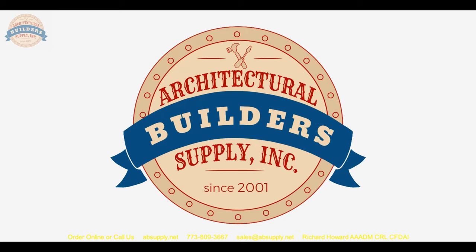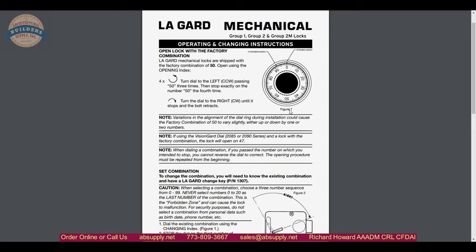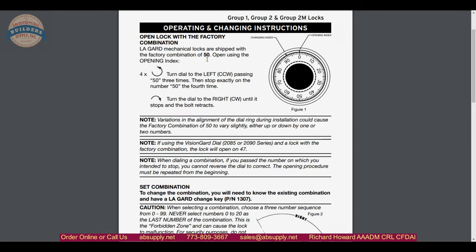Then your combination. That is your change key. The installation instructions are linked below. The factory default combination is 50-50-50. Turn the dial to the left counterclockwise passing 50 three times, and stop exactly on the number 50 the fourth time. Turn to the right clockwise, and you will then retract the bolt at that point.